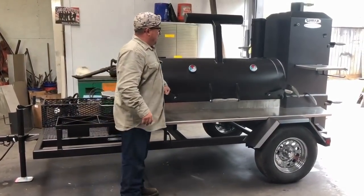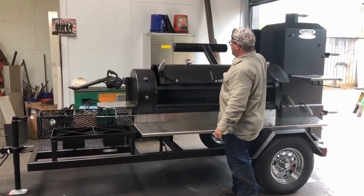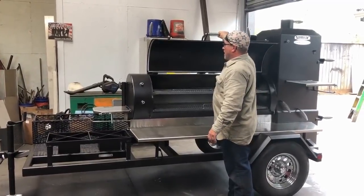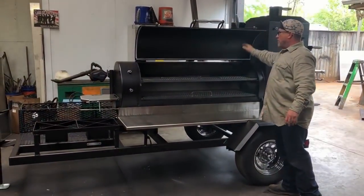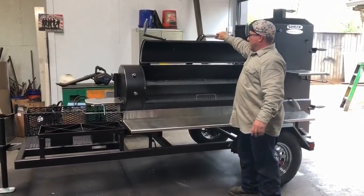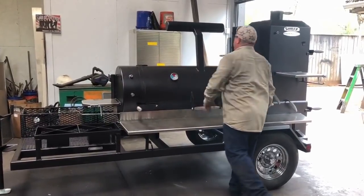This cooker — I'm going to go ahead and open it up. It has a counterweight system on it. Remember, this is a 3/8" door and look — this door is open with one hand right there. He just likes the look of this cooker. We've got two levels of grates, gaskets around the door. This thing is going to seal very, very tight. It's very easy to open and close — locks down tight.